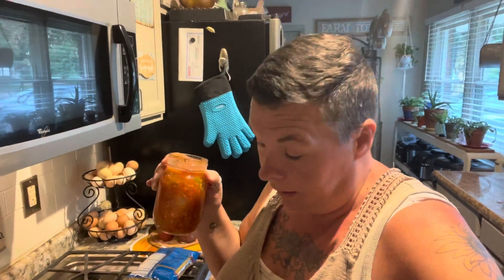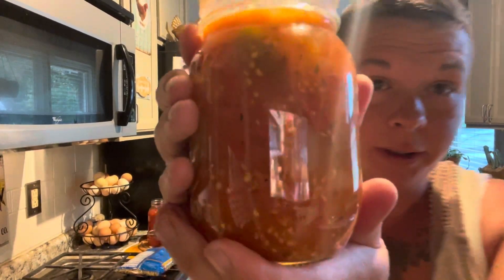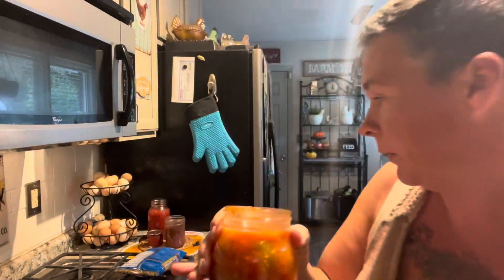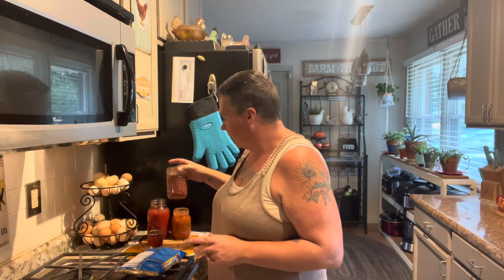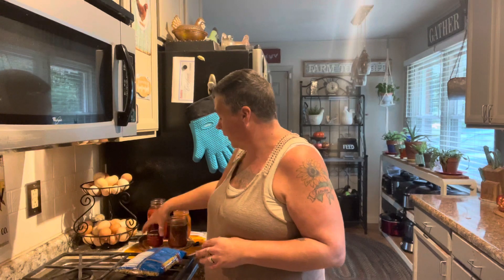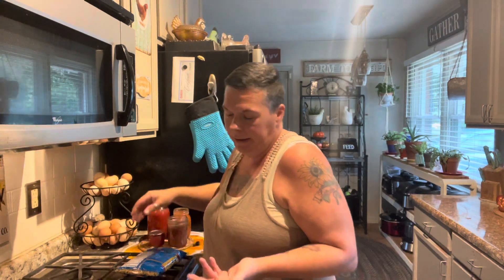Some other things I'm using from the pantry are my Italian stewed tomatoes. If you have not tried this recipe and you are a canner, I'm gonna link it at the end of the video — I seriously could just eat these with a spoon, they are so good. I've also got some of my homemade tomato sauce, some of my red beans that I canned, and then I just got some tomato paste out in case I need it. I'll see you guys back when this is done — and who doesn't love goulash, right?